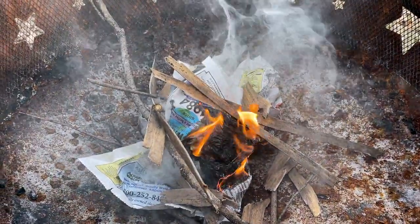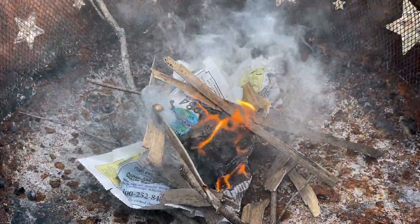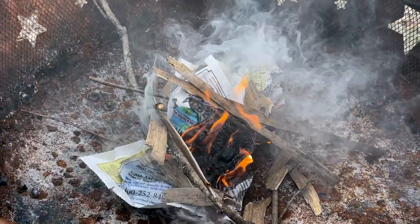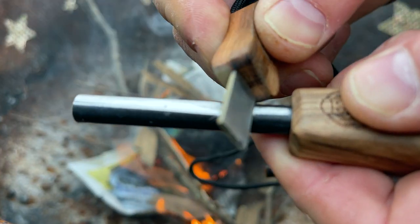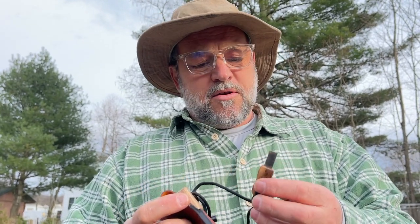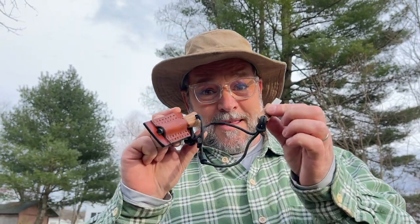Just always remember: try every single part of the scraper on a flint and steel. I think I had to really put it sideways and dig in. I haven't used one with nice wooden handles before — I like that.